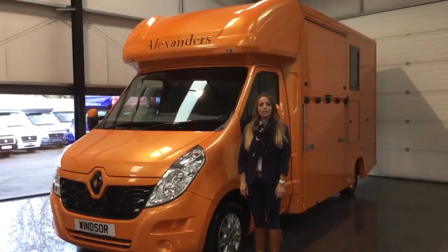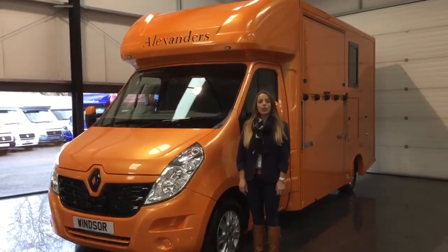Hi, I'm Lindsay from Alexandra's Horseboxes. I'm going to take you on a tour of the Alexandra Springs model.